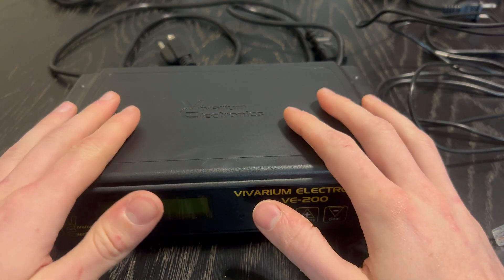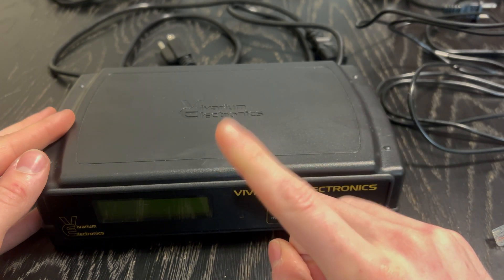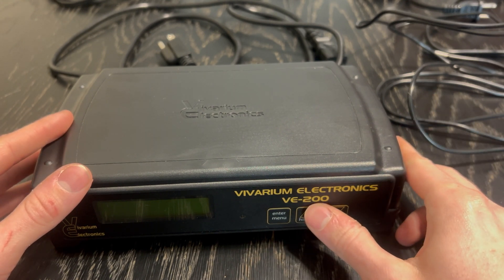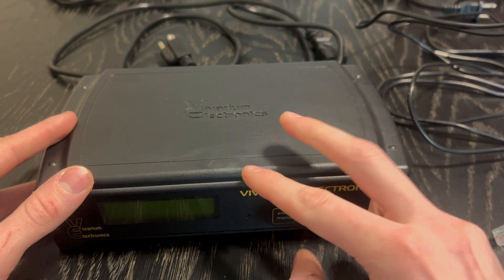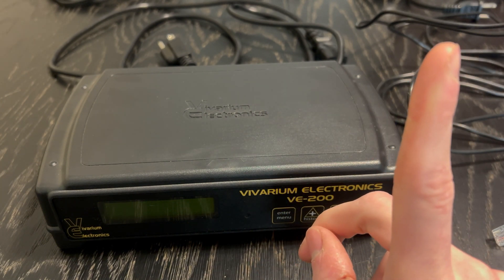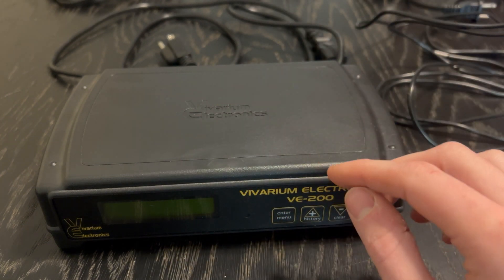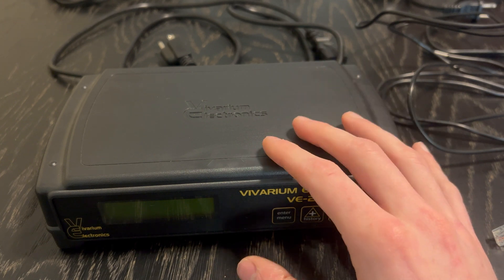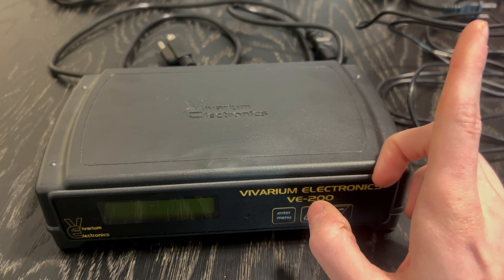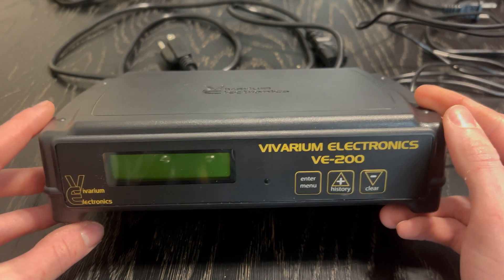So to get started, when you get your thermostat — this is the VE200 — there are four models to my knowledge. There is the VE100, which is a standard on and off thermostat. The VE200 and the VE300 allow for dimming and pulse proportional heating. If you want to know the difference between those two heating methods, click the card right up here. I did an entire video where I showed this thermostat on an incubator, Herbstats, and the different heating products you would use with a dimming thermostat versus a pulse proportional thermostat. So check that video out first if you want to know what type of heating mode you should use, and then come back and watch this video if you're using a VE200 thermostat.